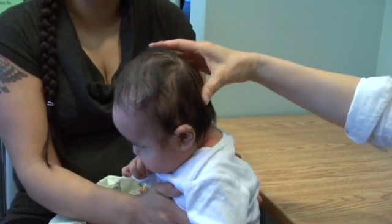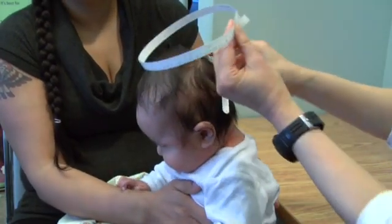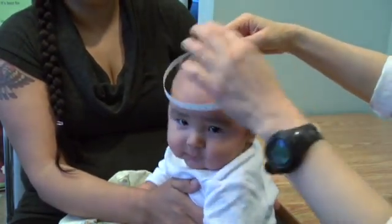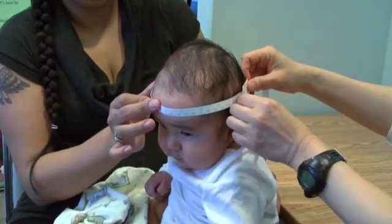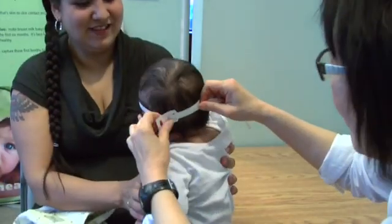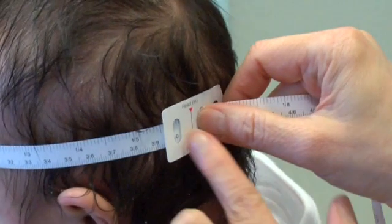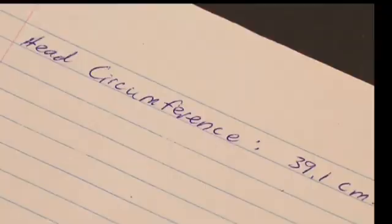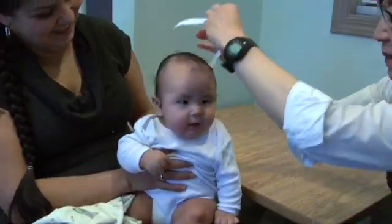To measure head circumference, seat the infant on an adult's lap keeping the infant's head still during the measurement. Use a flexible, non-stretchable tape measure. From the bony protrusion on the back of the head, bring the tape around the head and position it just above the eyebrow, above the ears. Measure to the nearest 0.1cm. If possible, repeat the measurement three times to ensure the largest circumference and the correct reading is recorded.